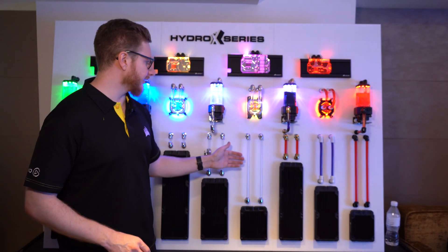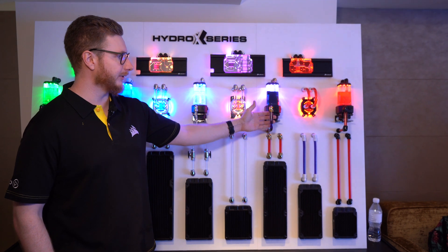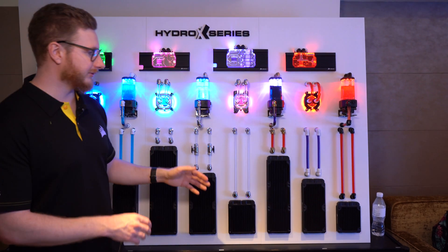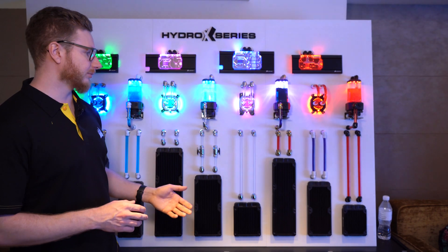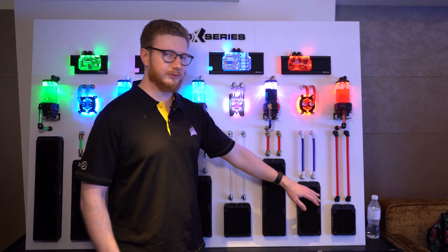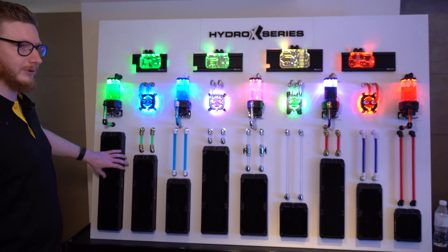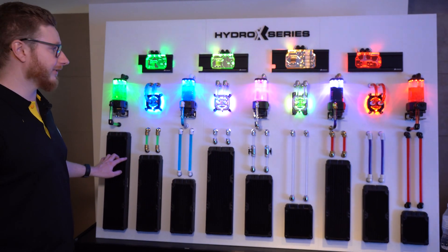We supply tubing in 12mm and 14mm sizes for hard tubing, and we also have soft tubing in 10-13 size. We have various different radiators to fit all the different cases out there. So if you have a small case you may want to go with a thin 240 or 120, or if you have a bigger case like the 1000D, you may want to go with our thick 420mm radiators, which is a quad radiator for 120mm fans.